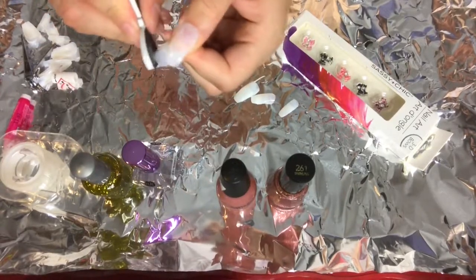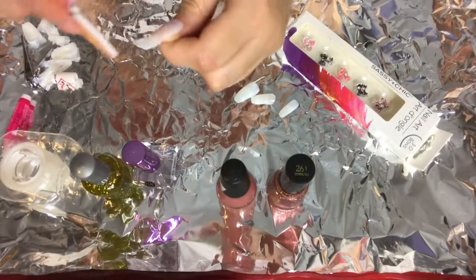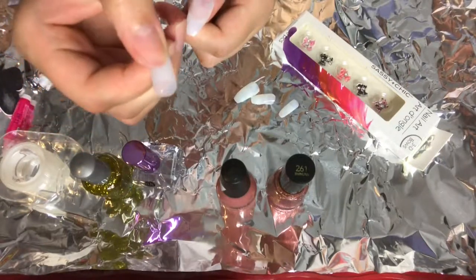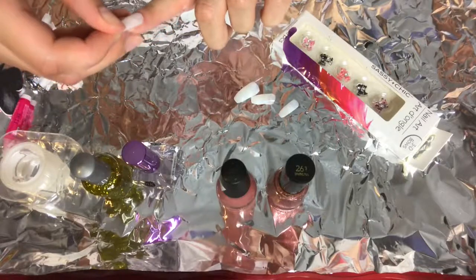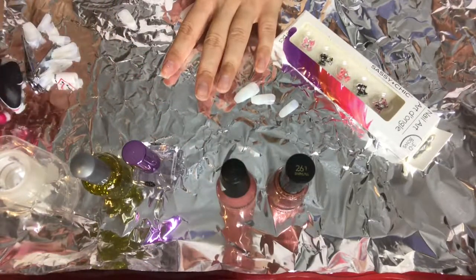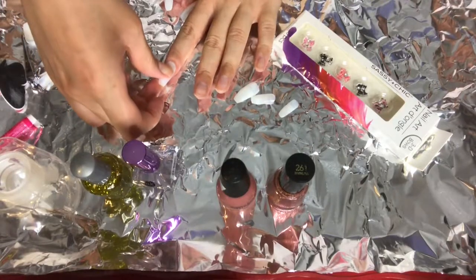This second nail I had to shape to my own nail. Every time that you find a nail that's not naturally shaped to yours, be sure to clip it and file it down so that it can fit properly on your nail. Esa uña no me quedaba bien en el dedo, entonces tuve que cortarla y limarla. Cada vez que tengan una uña que no les quede perfectamente, límenla o córtenla para que les quede mejor.